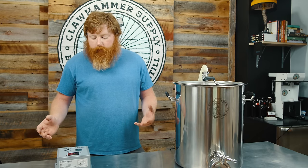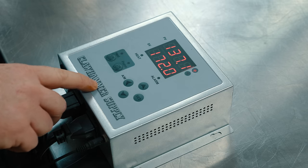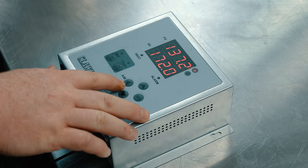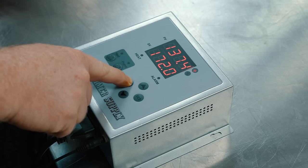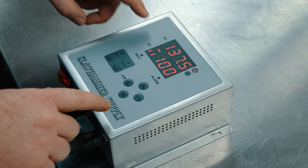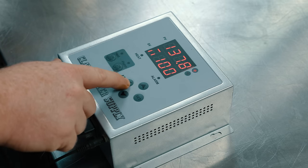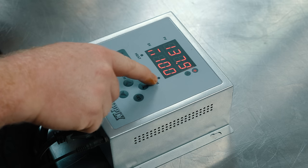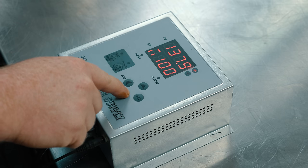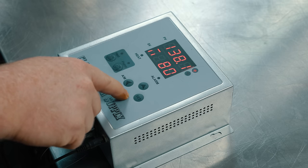A really nice thing about the controller is you can easily switch to a percentage of power mode. To switch to manual mode, or percentage of power mode, just hold down the AM button, which is also the left arrow key. You'll see an upside-down A — just hit the set button and that will permanently keep you in that mode. To change it down to 80%, push the up arrow until you see your cursor flashing, go down to 80%, and hit set.